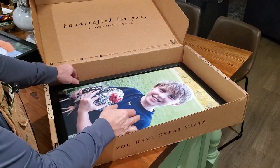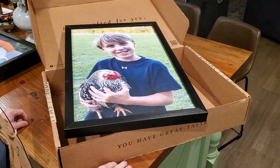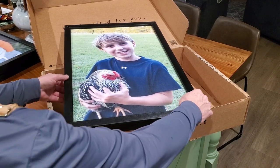Here's another one of our grandson with one of the chickens — that's a really cool picture too. Those turned out really great, so I just wanted to open those up and let you see what you get if you order some things from Smallwoods.